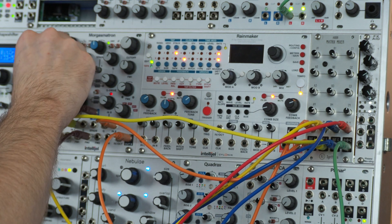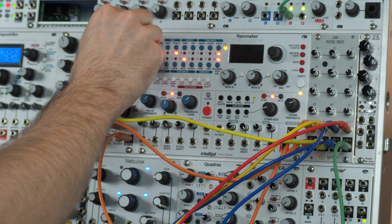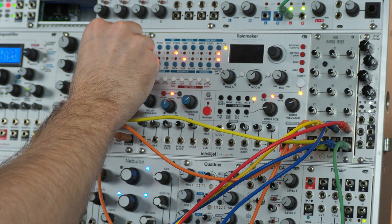I like using SpringRay for feedback patches because it's got a built-in limiter and it's got a send-and-return loop that you can feed other stuff into.